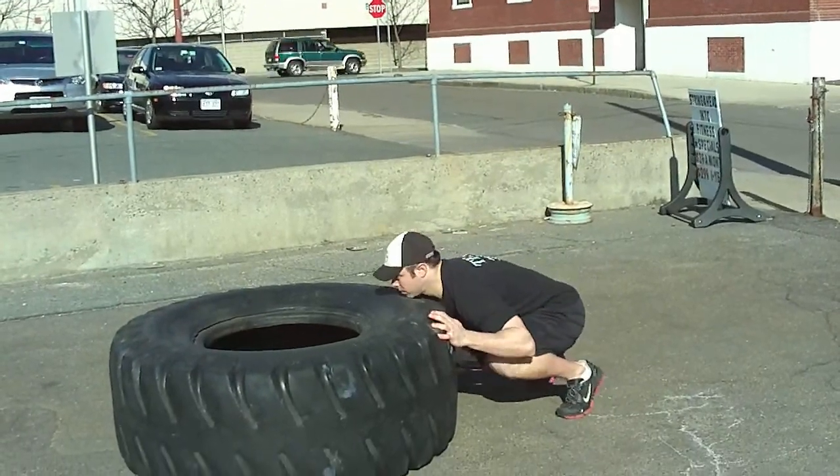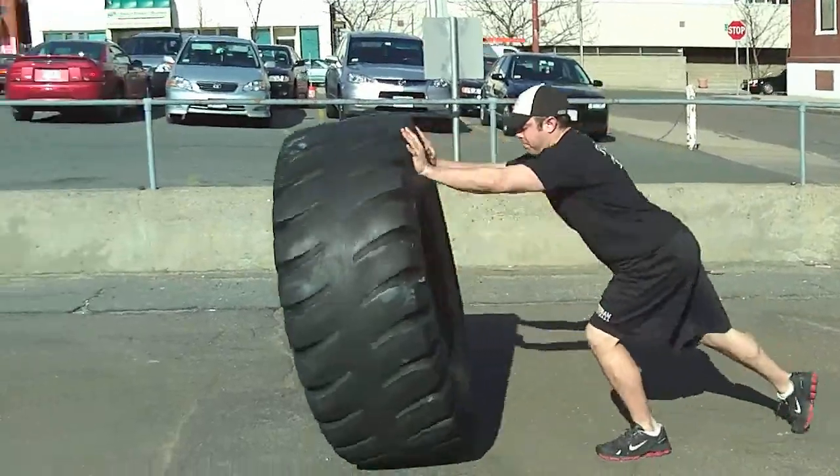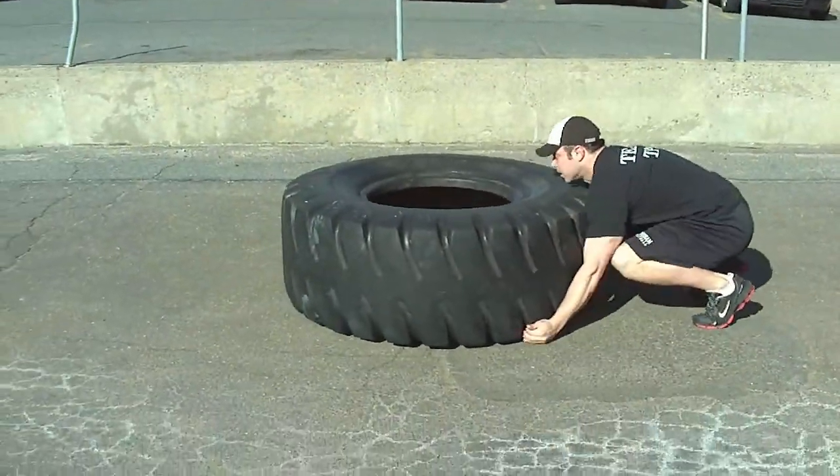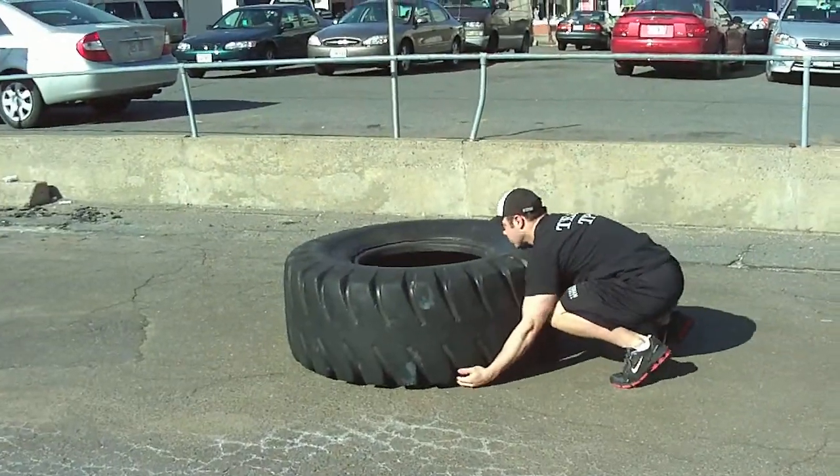He's also going to transition under the tire after the triple extension and kind of catch it and push it over. We call that finish, and he's going to push it hard.